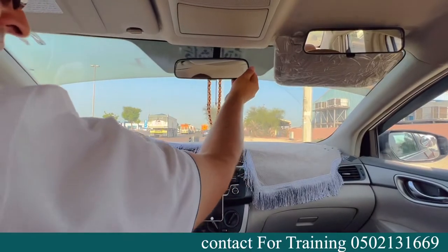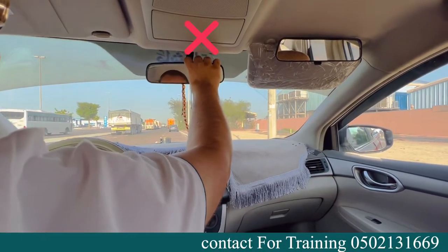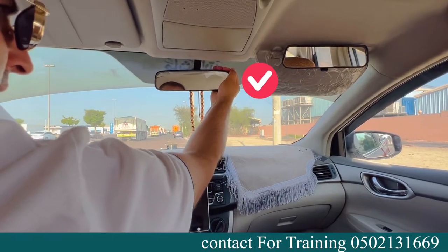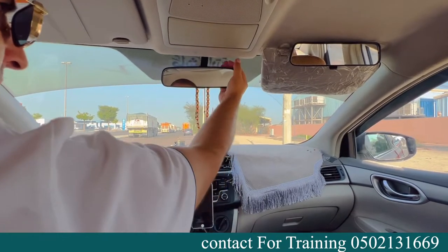Then adjust the center mirror. Don't hold it from the front like most students do — that is wrong. Always hold it from behind so you can see the full rear glass clearly.